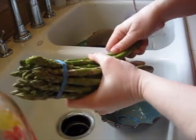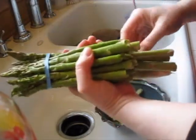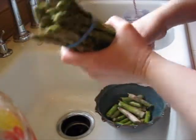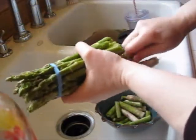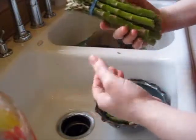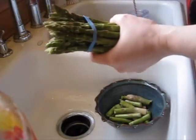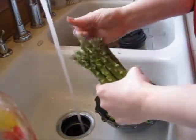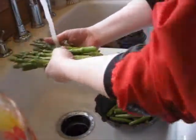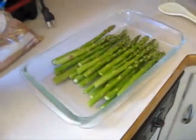You just take them and pop them — you can feel when you bend them enough that they'll snap. They just easily break at the point where it goes from woody to soft flesh. So then you're left with the really nice meaty part.